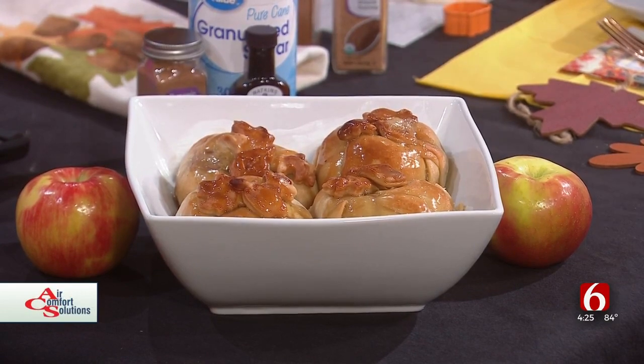Put some ice cream on it and it's great! You're making me hungry just looking at it. We'll warm them up — I'll leave these for you. For this recipe and many more like it, head over to our website newson6.com/recipes.